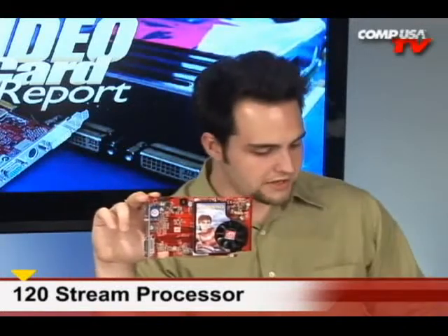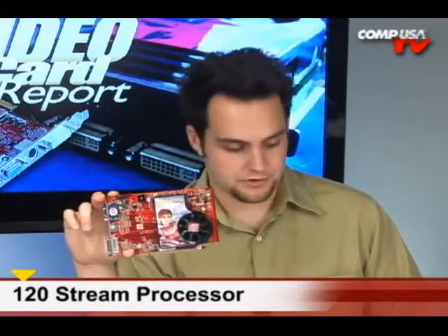It keeps your CPU running cooler and also allows the video to be much smoother. This card has 120 stream processors, and that helps for the games. It's also DirectX 10.1, so it's ready for the newest. It's a 128-bit card as well.